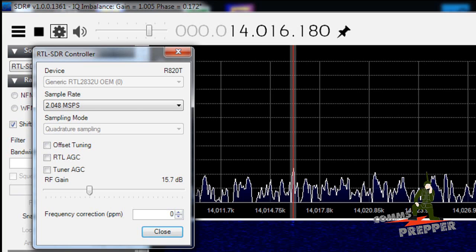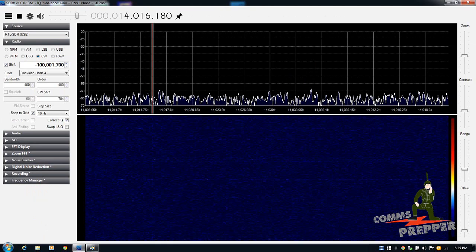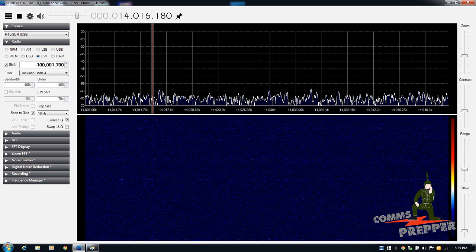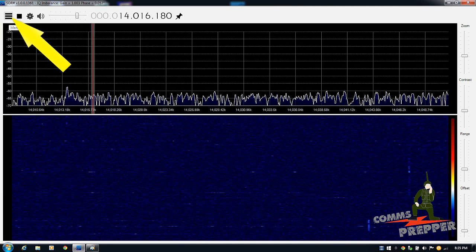Tweaking RF gain up and down is similar to how you'd adjust it on a regular radio — it takes a bit of artistry to get the signal where you want it. On the right-hand side there are items related to how much you want the display expanded in frequency domain, amplitude, and how much gradation you want in contrast between background, signal, and noise. Those are things you play with when it's live. When first setting up, just set the RF gain about halfway up. Leave the frequency correction setting alone for now. The hamburger button in the upper left-hand corner takes the program into full-screen mode — if you suddenly lose your menus, that's what you've hit; press it again to get them back.